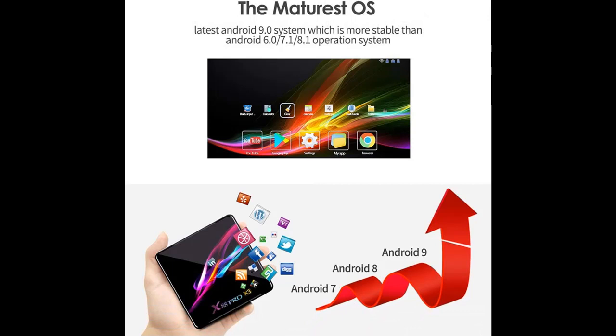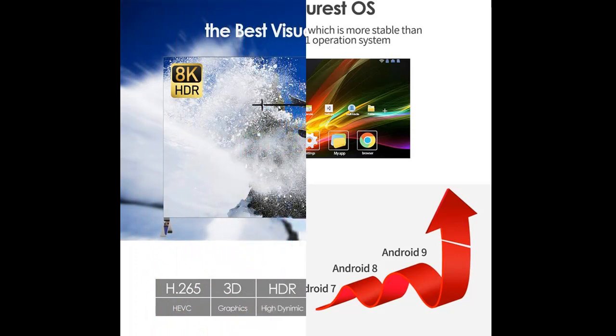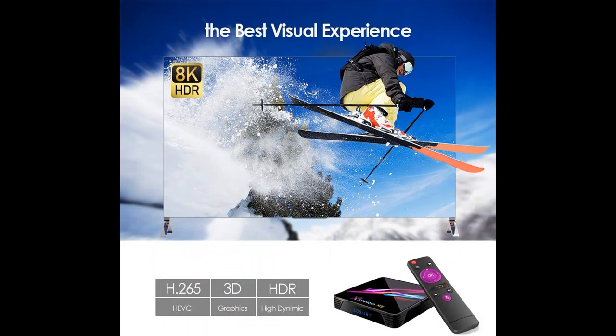Get early reviews on products that have few or no reviews, helping shoppers make smarter buying decisions. It raises the bar in performance and usability, with compatibility with the latest Android applications, and apps run smoothly without any lagging or freezing.